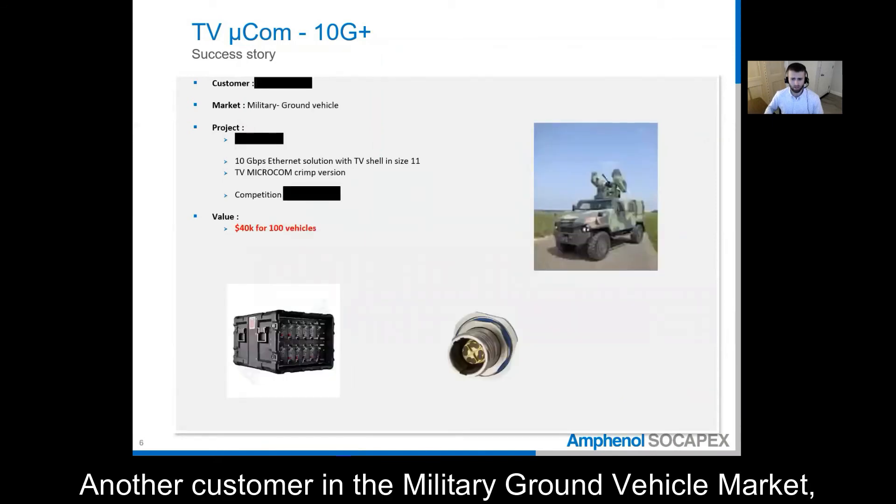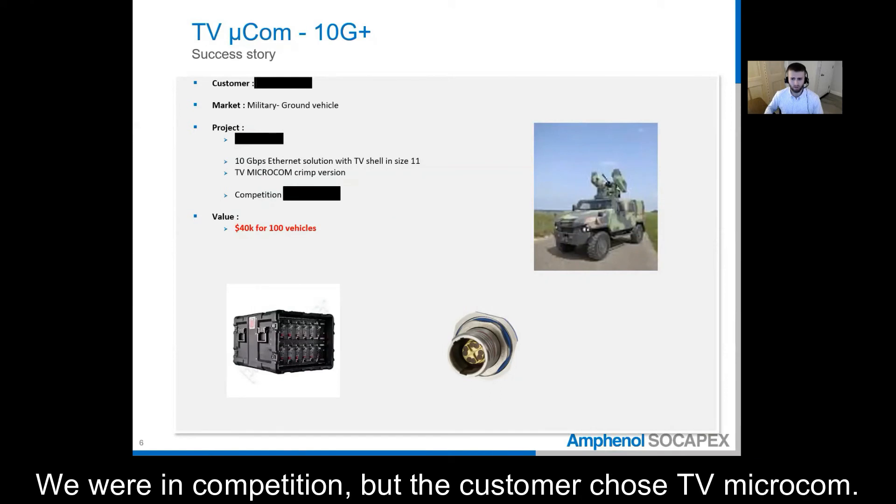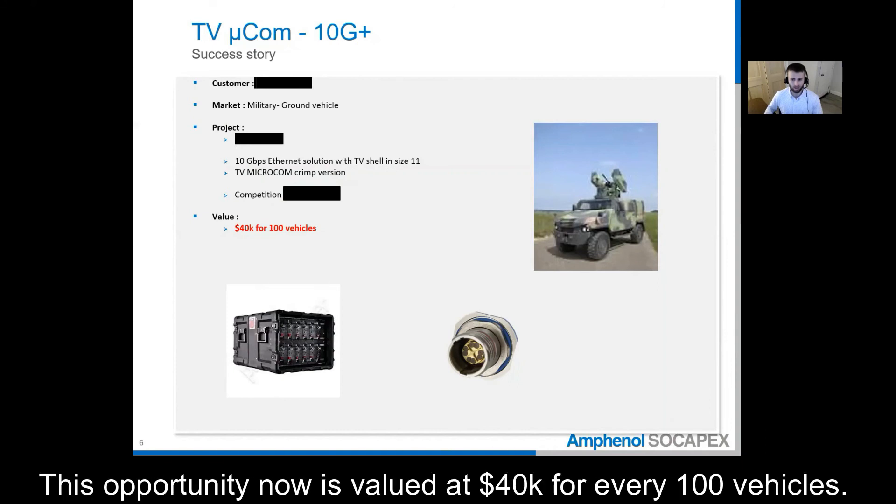Another customer in the military ground vehicle market needed a 10 gigabit ethernet solution. We are in competition, but the customer chose TV Microcom because they like the size and speed of the connector while still being very rugged. This opportunity is now valued at over $40,000 for every 100 vehicles.